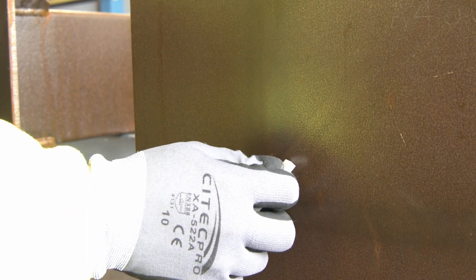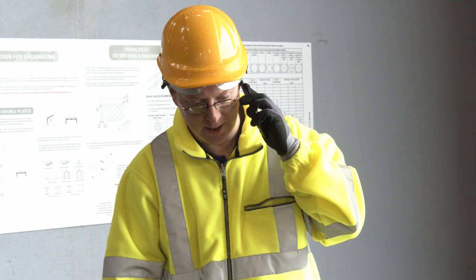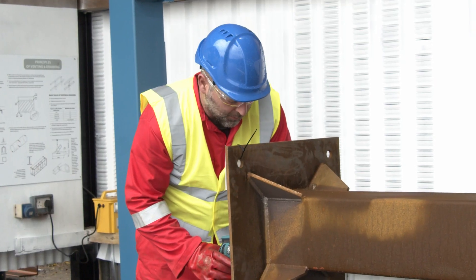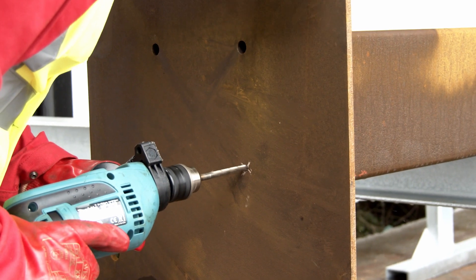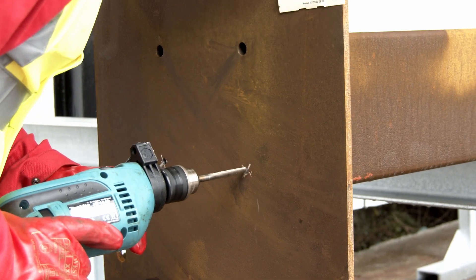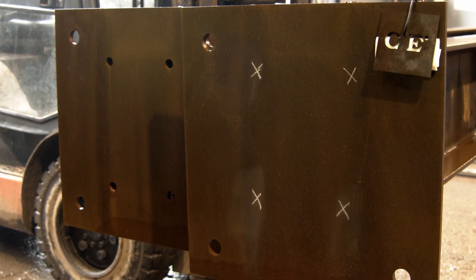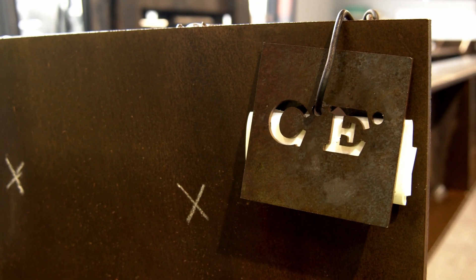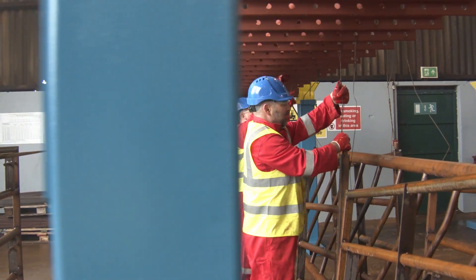Any steel rejected will be put to one side for remedial action. The customer will be contacted for their approval to allow us to modify the steel work and to accept the appropriate charges involved. In the case of CE marked steel, it may be necessary for the steel fabricator to come into the factory to drill the holes themselves.